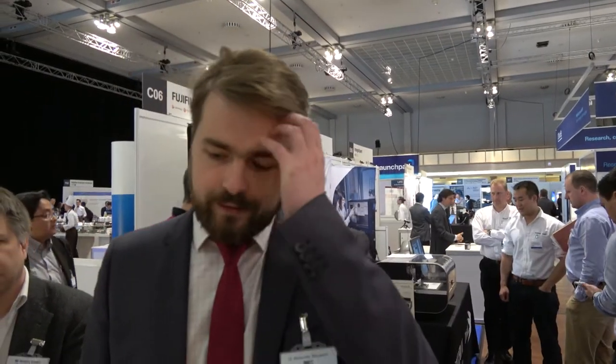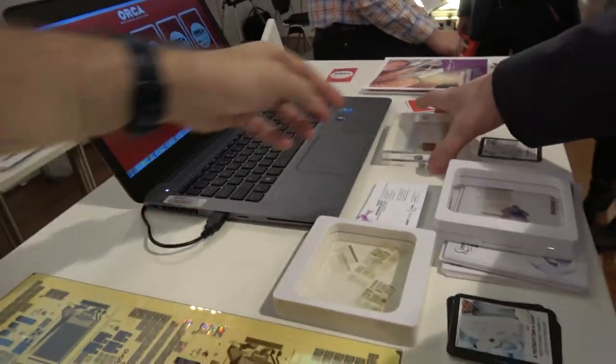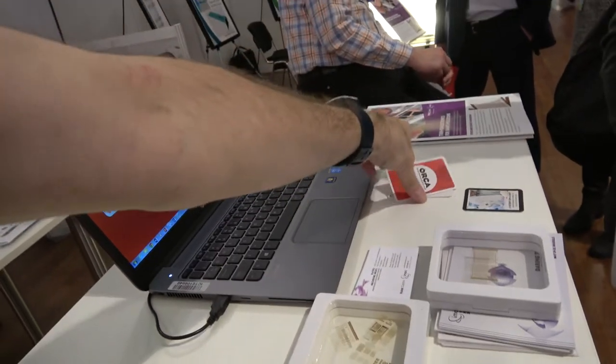We are looking for use-case applications with companies to demonstrate these technologies and many new applications. Cards is one of them. The next will be smart packaging, smart sensors, and these kinds of things — this is all on the roadmap. The first product, RFID, is something that we are now taking to potentially millions of people.